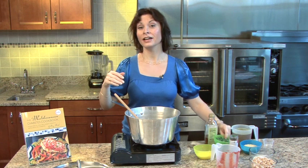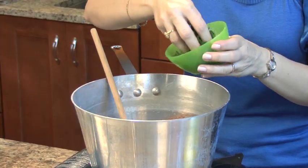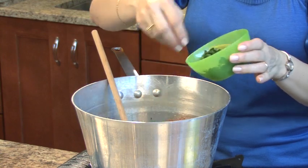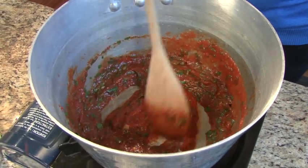And then I'm going to add in a quarter cup of parsley. You could also do basil if you want — I think a handful is fine. Parsley is wonderful; it has a lot of vitamin C and nutrients in it. Go ahead and stir it around.